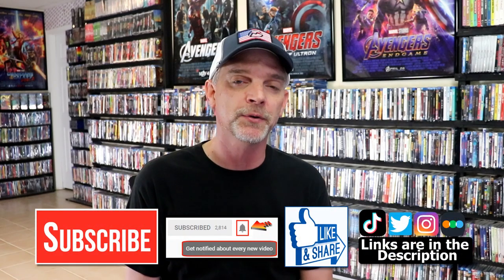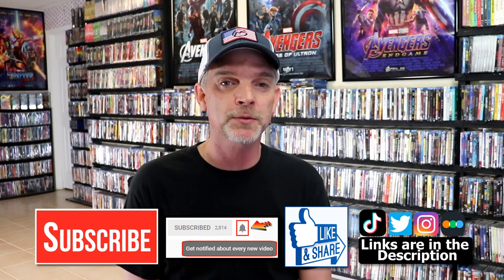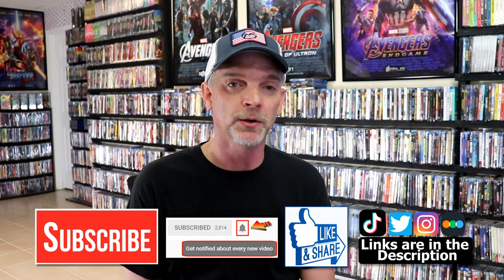Please leave me a comment below, let me know what you think about this particular steelbook unboxing, and also let me know what you think about the film The Meg. I really do enjoy reading your comments. If you liked what you saw here today, please give a thumbs up and share the video. If you haven't subscribed to my channel, I'd really appreciate it if you subscribe, and please remember to hit that notification bell so you can be notified every time I upload a new video.